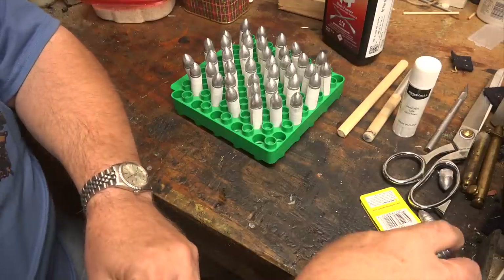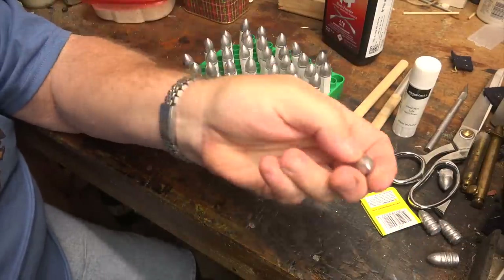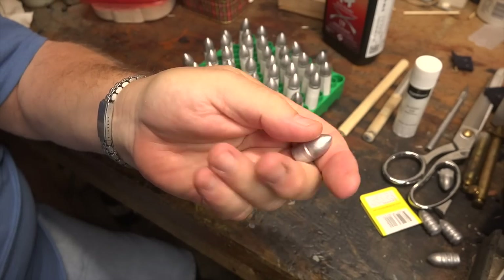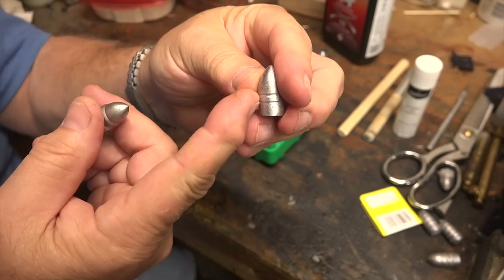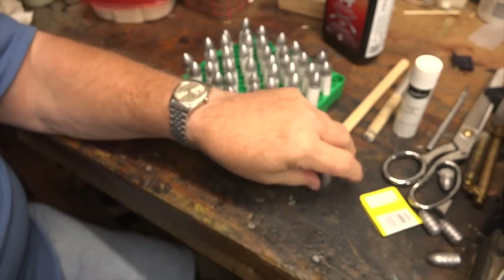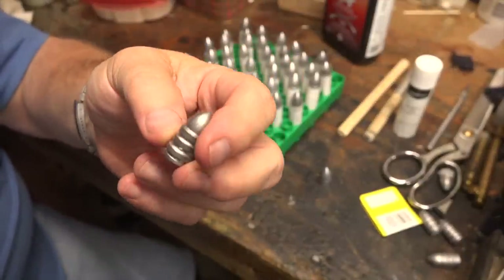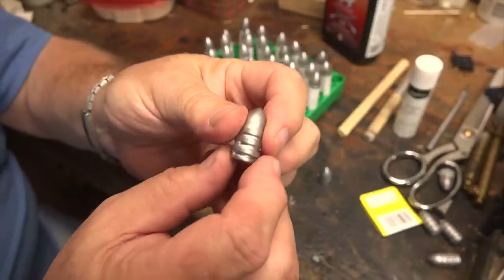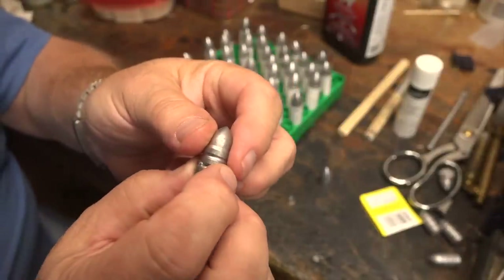We have two types of bullets we can load. I'm going to demonstrate loading on the Richmond Labs bullet from Eras Gone bullet molds - it's a heel-based design, so the linen on the cartridge is going to come up to this line right here. The other one is a Larry Flea's ringtail bullet, also by Eras Gone bullet molds, and with the cardboard tubes it attaches right on the ring, or you can tie the ring to paper.